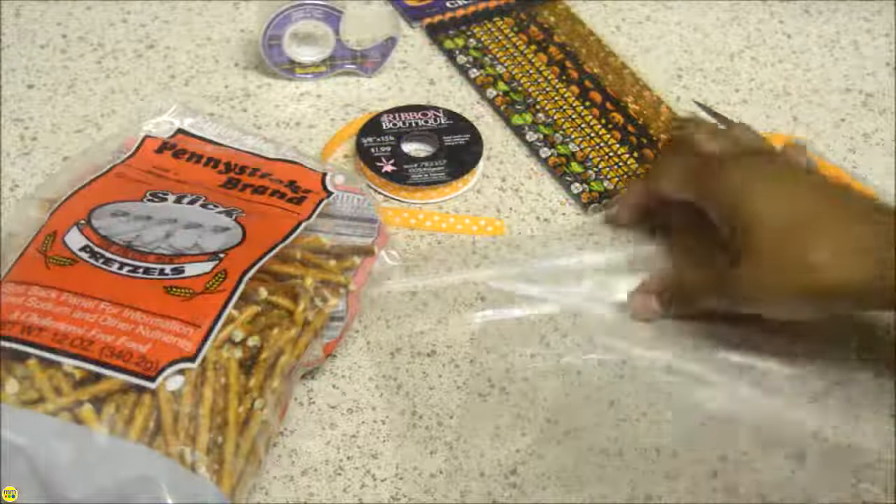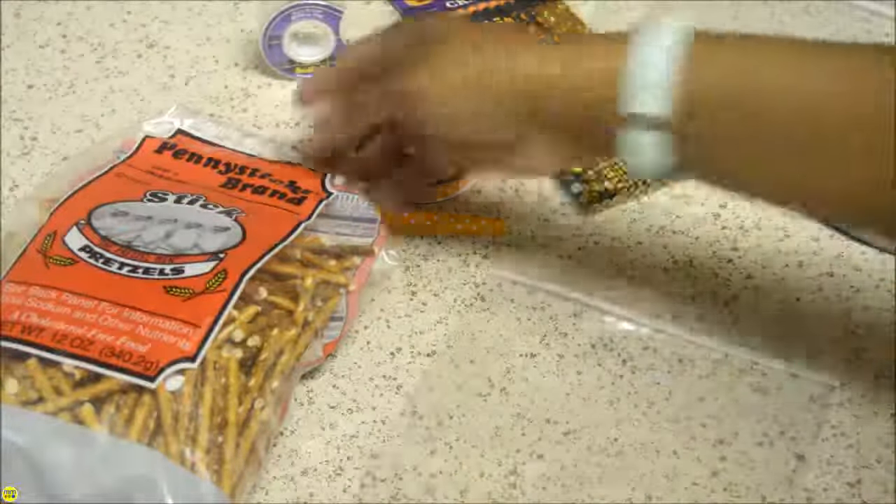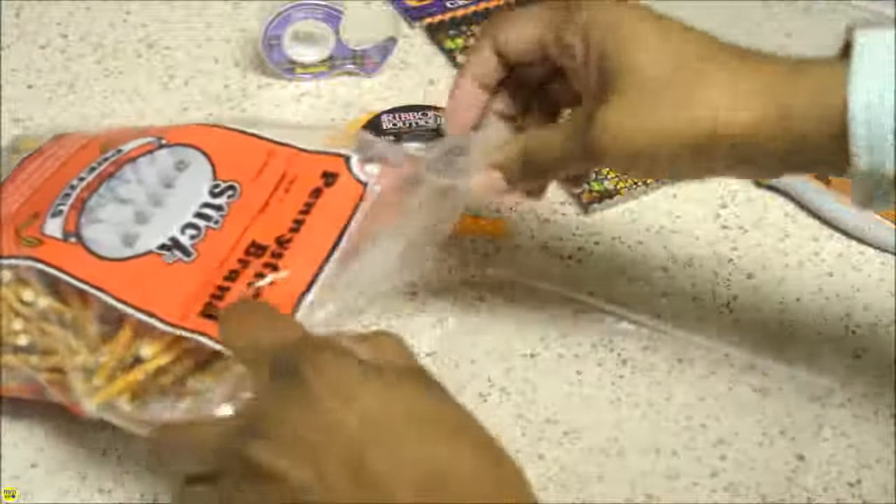Place a handful of pretzels into a plastic bag, making sure each stick is facing up and down inside the bag.